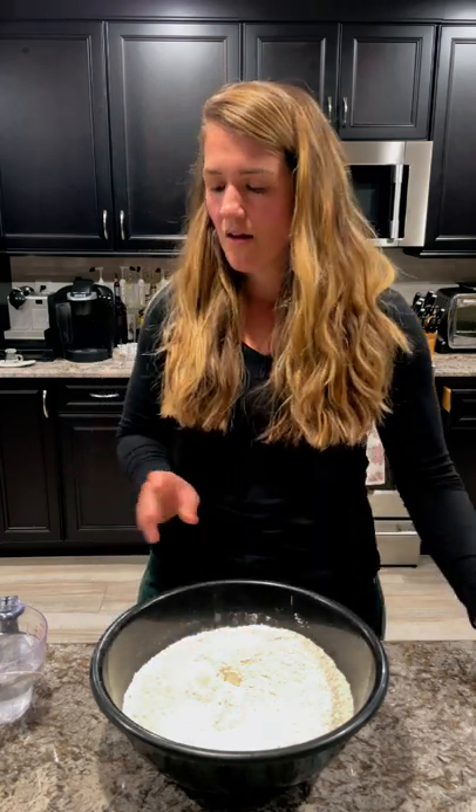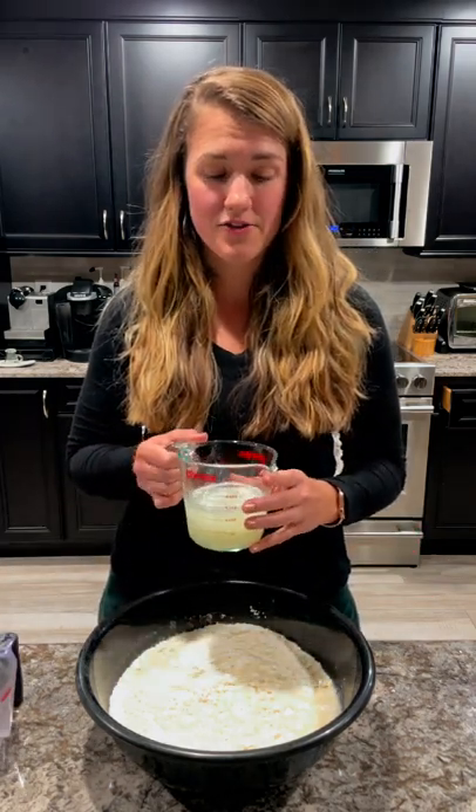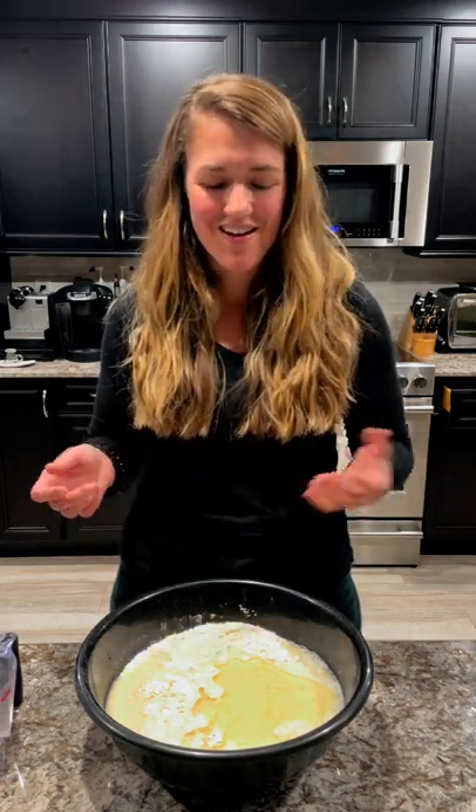Stir together your dry ingredients. Then we have one and a half cups of hot water — again, like the hottest that will come out of my faucet, not boiling. We have one cup of the starter that I already poured out. We'll add that. And then we have a half cup of oil. You can use vegetable oil; I like to use refined coconut oil because it doesn't have the taste but I feel like it's a little healthier. Then you're just going to mix it together.